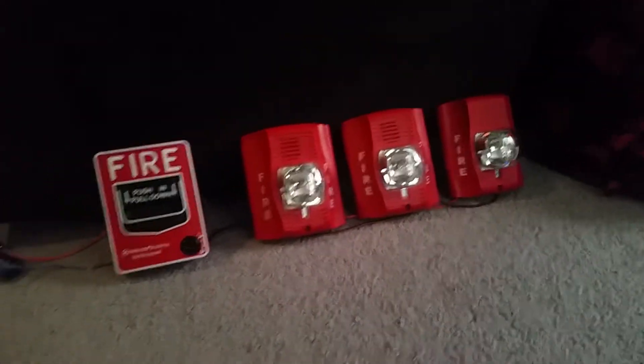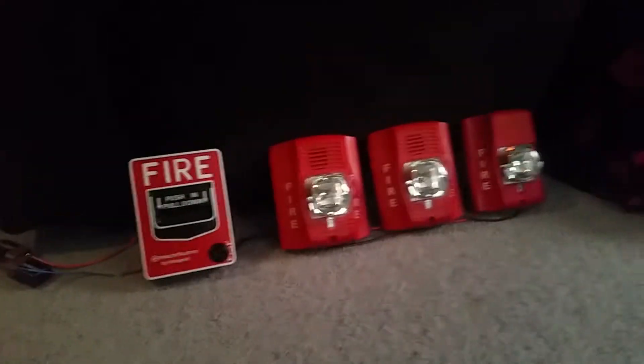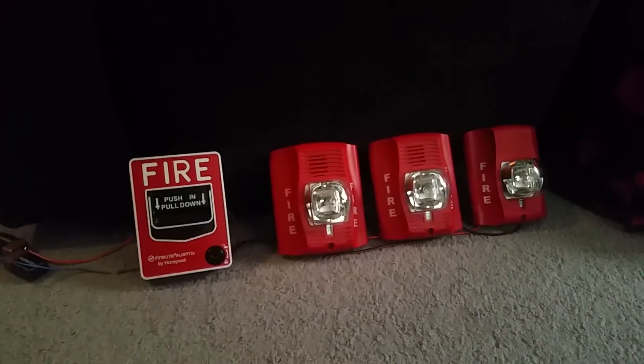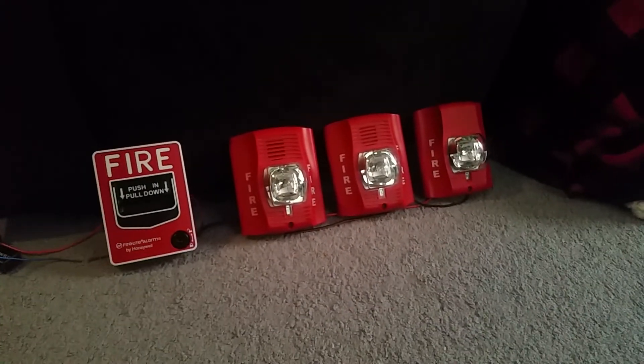I would recommend getting a Spectre Alert Advance or Classic, or both. These are really good beginner's alarms, just like New Age Server Alarm said for collecting fire alarms for beginners. As for the demonstration, that'll be it. See you later.